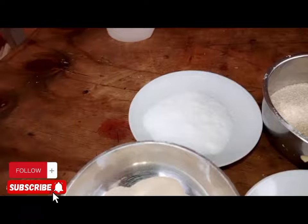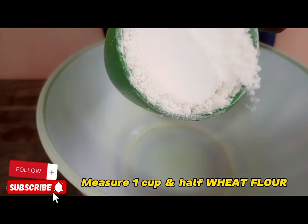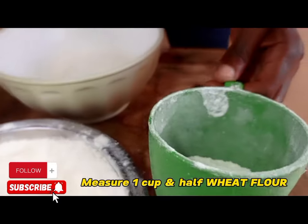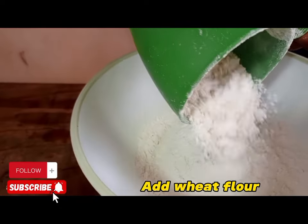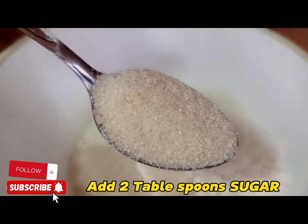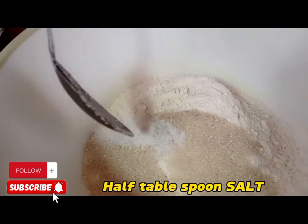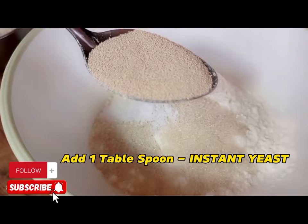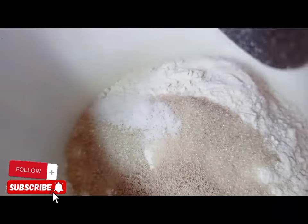The way you see it is there, you can do it. We are going to measure one and a half cups of wheat flour. Then we are going to add two level tablespoons of sugar, a quarter teaspoon of salt, and one teaspoon of instant yeast.